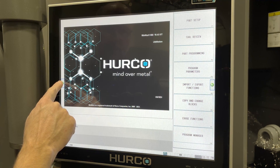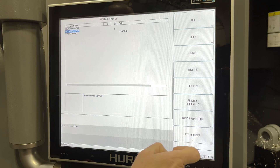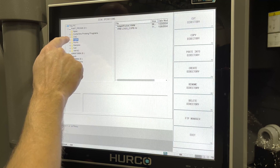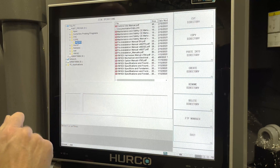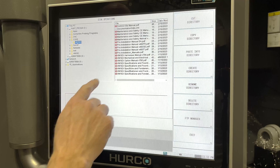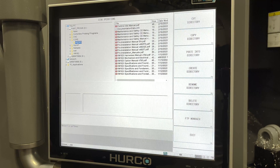Now I'm going to hit the left arrow and return to Winmax. Now we're done. If we want to see where we put that, I can go to my Program Manager, Disk Operations, and go out to the folder where I've copied it. Here we have a folder named VM15DI, which is the type of machine I'm on. Inside there you'll see the installation manual, pre-installation, your maintenance and safety documentation, option manuals, and specifications for different things. There are a lot of different files that automatically got copied into that folder, so you can use those later as you need them.